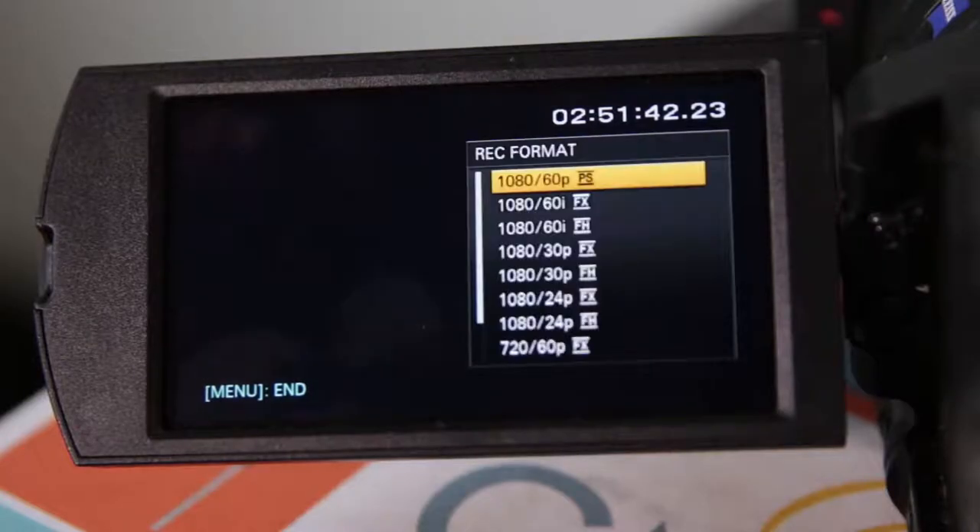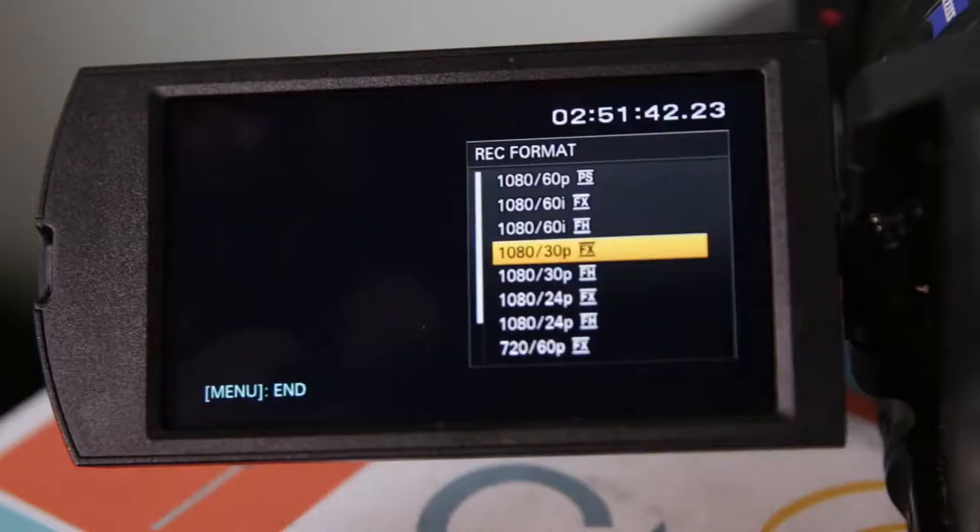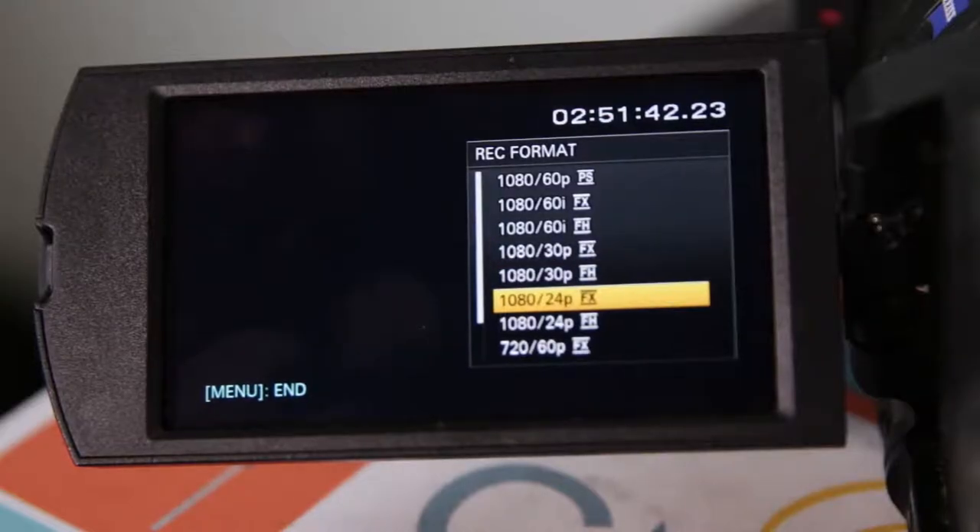Select AVCHD and go back to choose Record Format. In this menu, you have a list of different video resolution and frame rate options for both 720p and 1080p. For example, the first one says 1080p 60p, meaning 1080p at 60 frames per second — 60 individual frames per second of video. 60 frames is more detail with less motion blur, typically used in sports broadcast, and can also be used for slow motion in editing. 30 frames is traditionally used in television, and 24 frames per second is commonly used in movies and cinema.